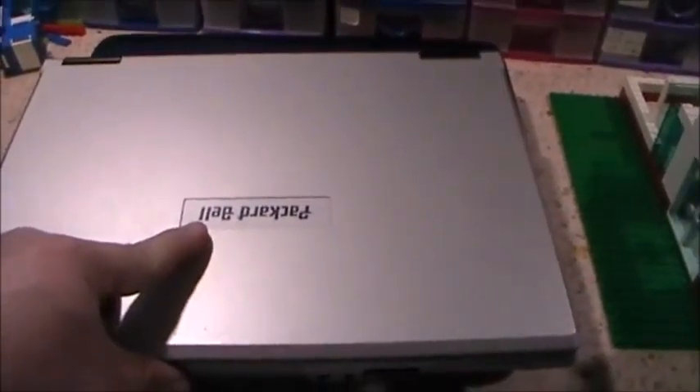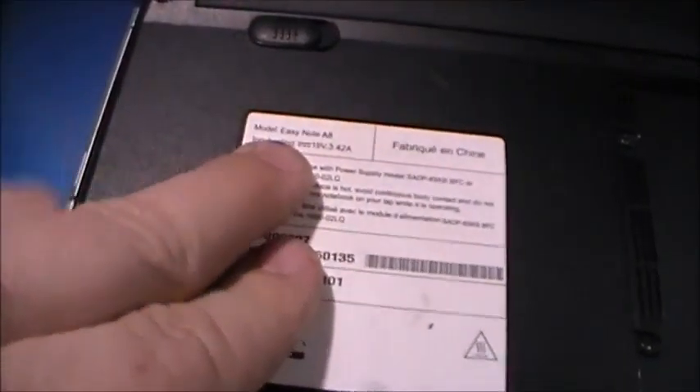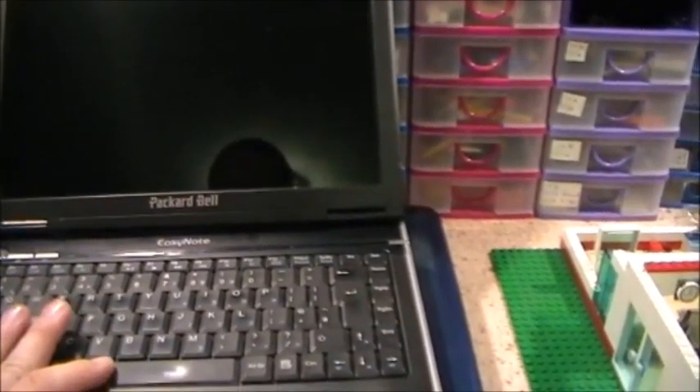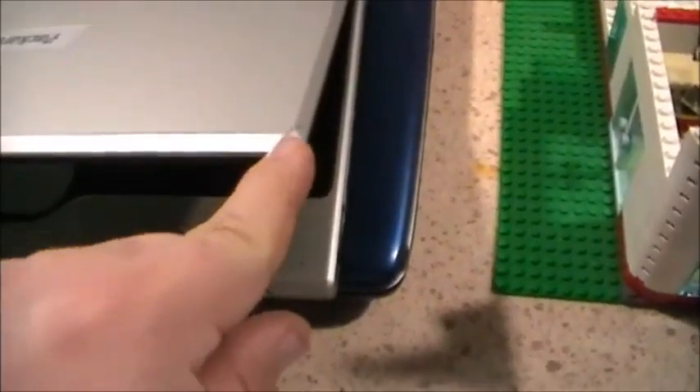Now I've got these two. We've got this Packard Bell — which is great because I don't actually have a Packard Bell laptop in the collection. It's the EZ Note A8, 19 volt, 3.42 amps, Windows XP. It does turn on but unfortunately I can't get to the desktop because it's password protected and I don't know the password. But this one does work and it does have a charger with it. What I'll do is run a fresh copy of Windows XP on it if I can get the drivers. It's in good condition — it's got a little crack in the corner of the lid but other than that it's quite a nice looking little laptop.